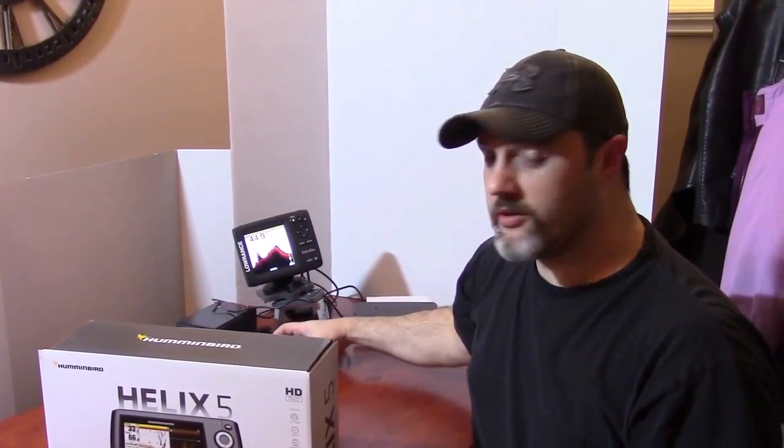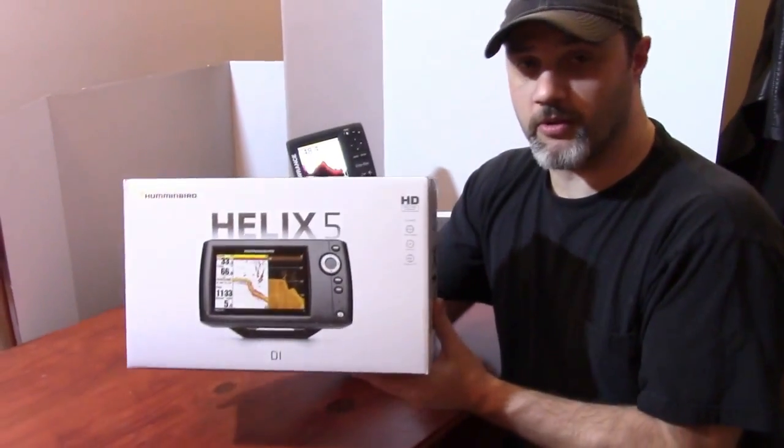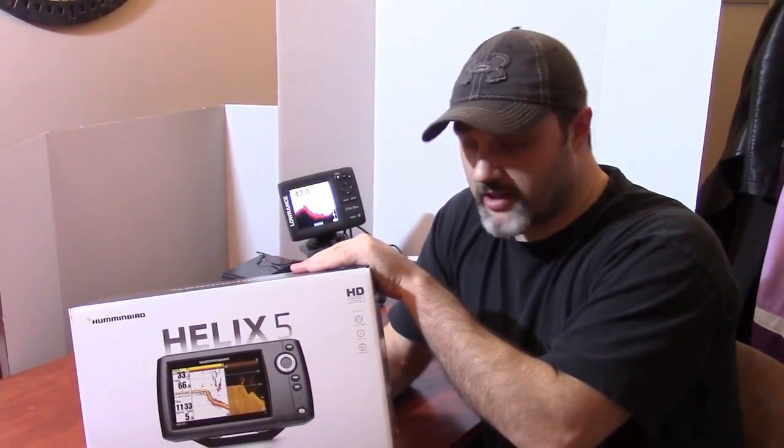What I wanted to do today — we just got our Helix 5 fish finder. We're going to be going to a couple of trade shows here shortly, and we're excited to be displaying this at our trade show.